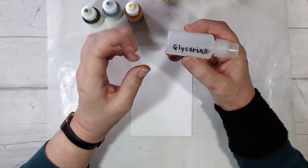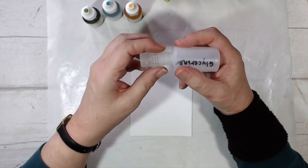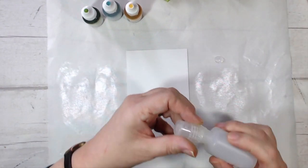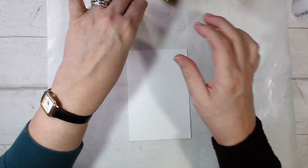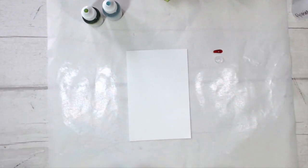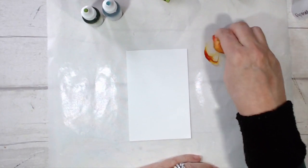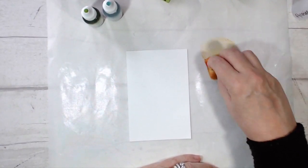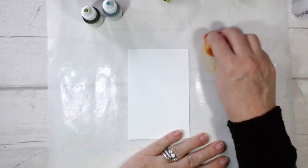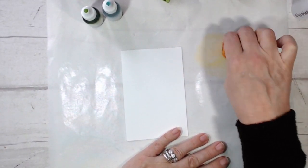You can also go on eBay and buy a big bottle of it and it's not expensive at all. It's kind of a magic liquid and what it will do is make my ink run that much more smoothly. So I'm going to start off with some Daffodil Delight re-inker — I could have used my ink pad rather than a re-inker and it would have been just the same. I'm picking up the ink and working it well into my sponge.